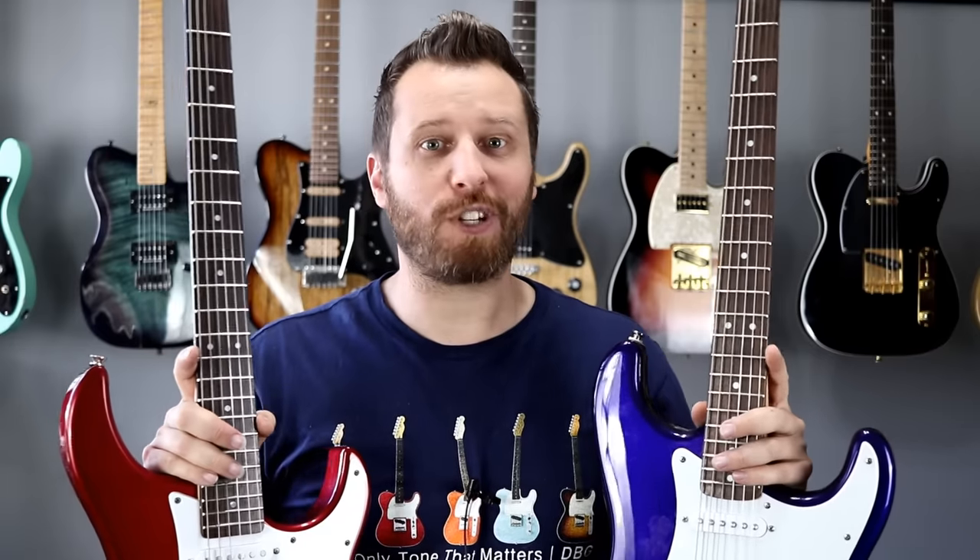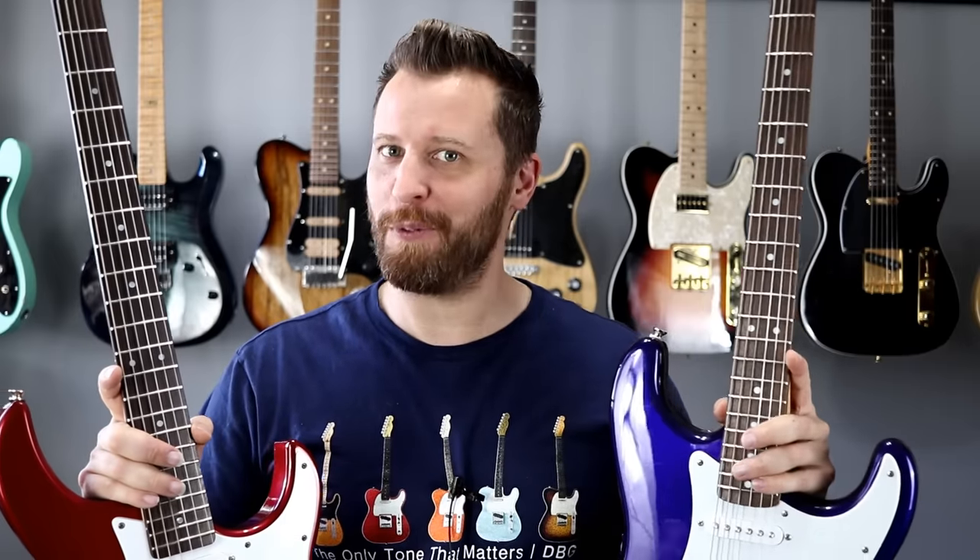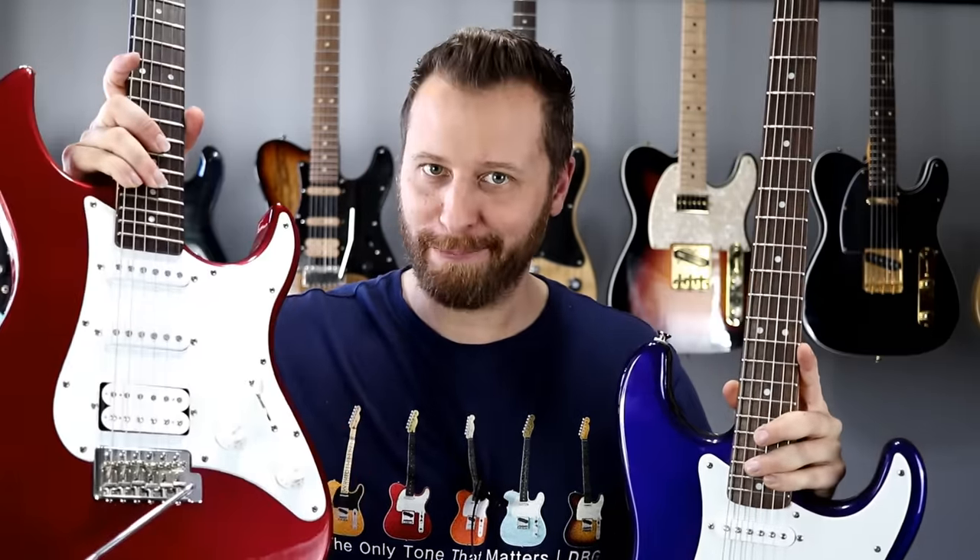Hey guys, welcome back to the channel. Hope you're having an excellent day today. In this video, we're checking out two of the most popular entry-level guitars of all time. We've got a Squier Affinity Strat and the Yamaha Pacifica. This is a question that comes up all the time in the comments section, so today we're going to look at these two models top to bottom, front to back. We're going to pull out the pickguards, look at the electronics, and do a head-to-head playing comparison.